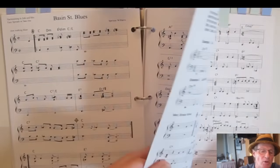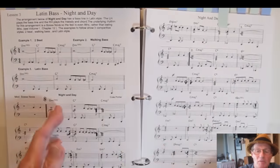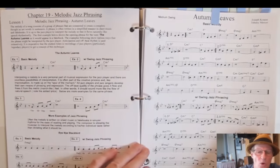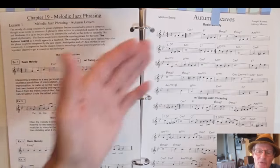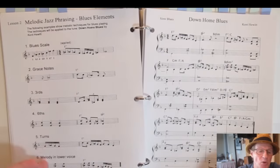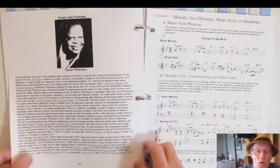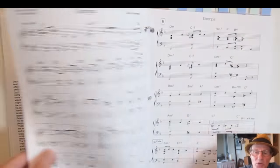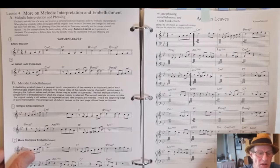There's also an arrangement using bass line and chords in the right hand, and an example of a Latin bass line with a melody voiced with chords. Then more on melodic jazz phrasing — how to phrase with a jazz feel, swing eighths applied to a blues, blues techniques, a blues example I wrote out, and how to apply blues techniques to a standard tune with a full written-out arrangement.